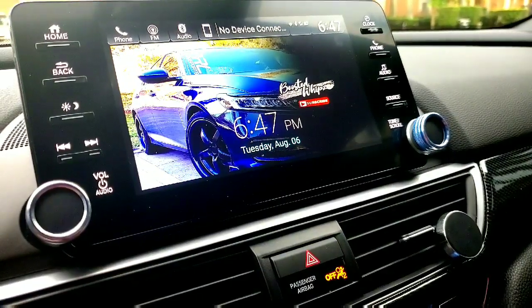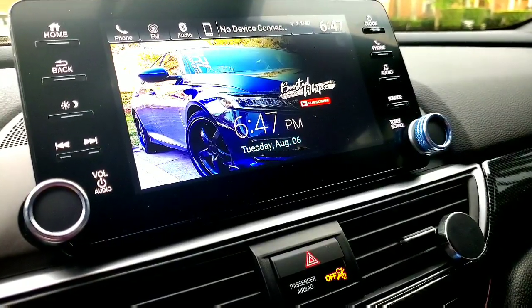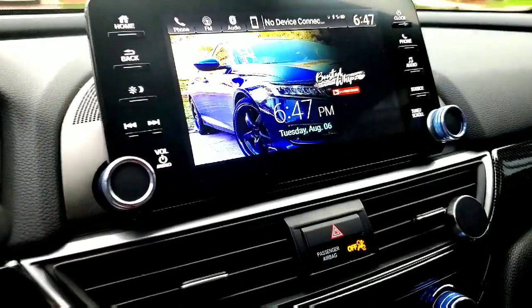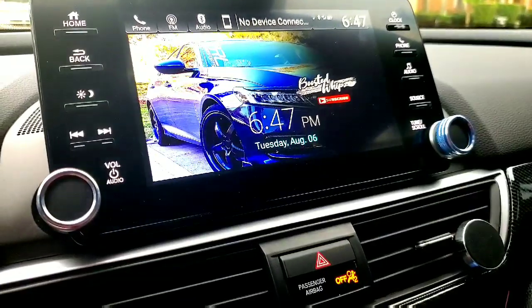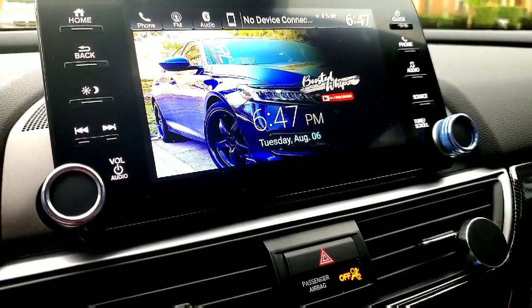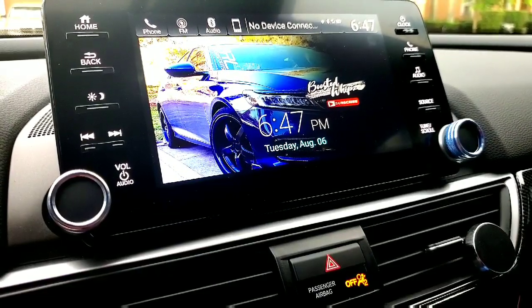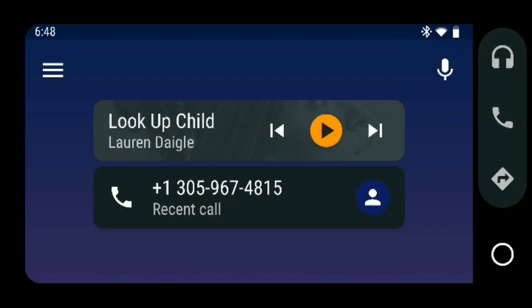So you guys can download the APK and install it manually, and I'll show you the steps real quick. Some of these things are not automatic — if you plug in and have Android Auto set up, it normally pops up on screen automatically. But for this update they're pushing out, you have to go manually and enable it to see the new setup. I'll show you guys what you need to do and then give you a quick overview of how it looks.